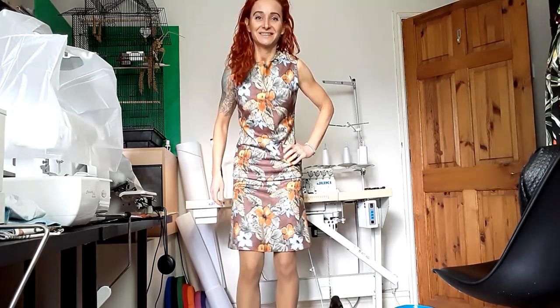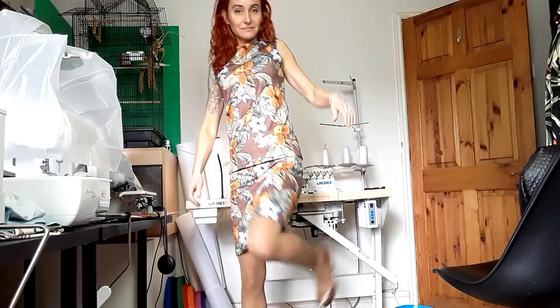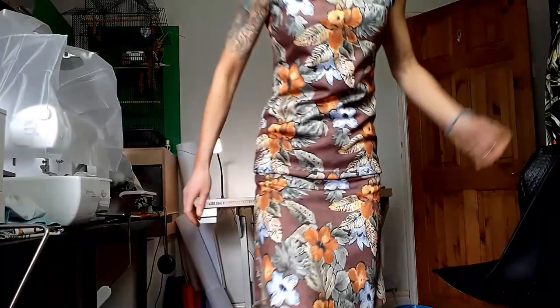I wanted to record a quick video because I wanted to show you some of the things that I made last week. If I don't show you, I'll forget. But I'm not going to show you everything I make, ever, because most of the things that I make are not that fascinating.